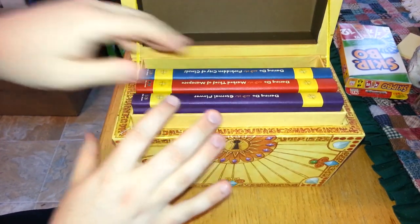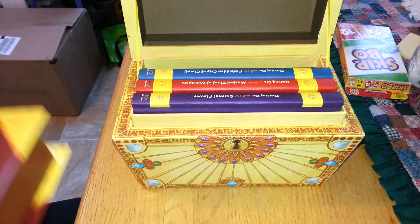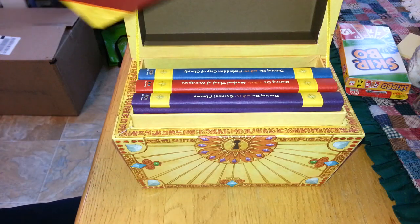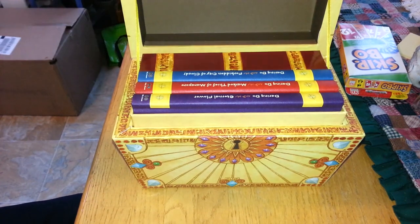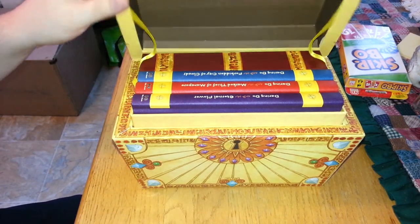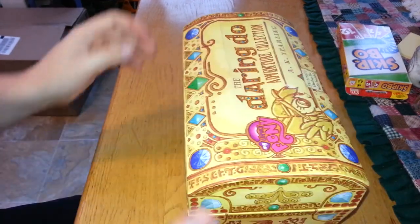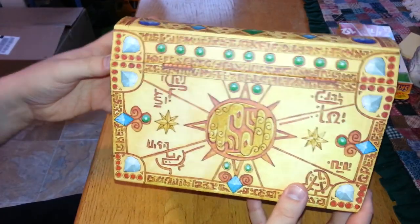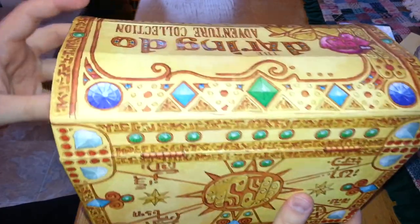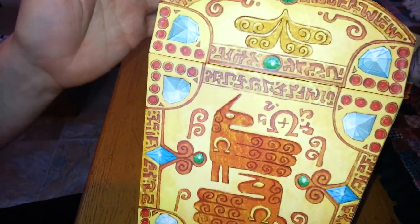So all in all, not too bad. I can't remember exactly what I paid for it, but I'll include a couple of Amazon links in the description in case you're interested. I got it from Chapters, being in Canada, and I imagine that in the U.S. it's a little cheaper. I probably should have shown the box from the start - those hoof prints, which are, you know, very much like Omega symbols.